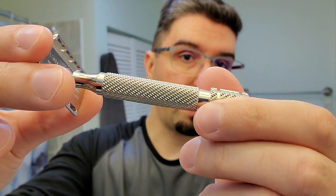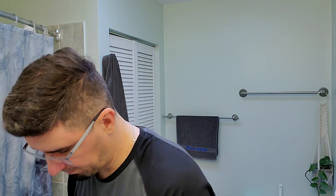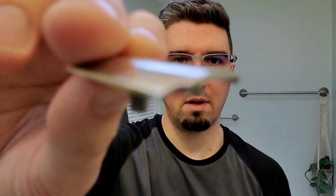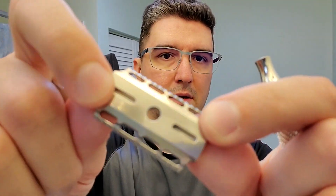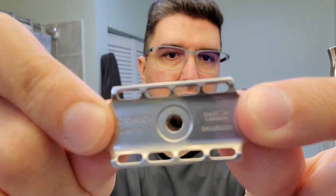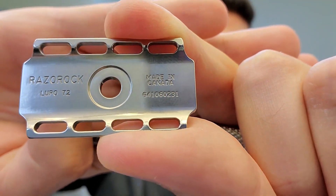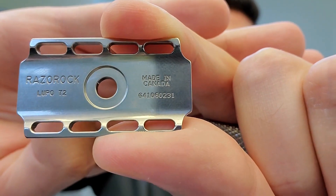I used the barber pole handle for this one. Here is the top cap and the base plate. You can see the peels here for the blade alignment, and at the bottom plate you can see 'Razorrock Lupo', the serial number, and 'Made in Canada'.